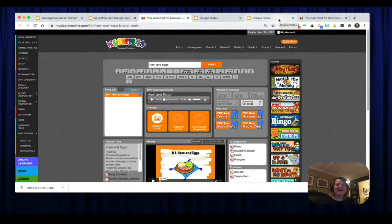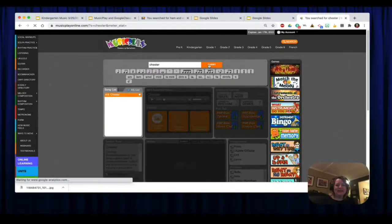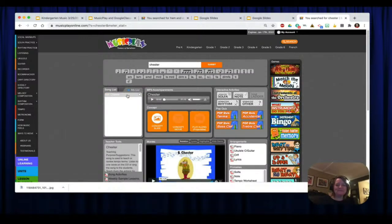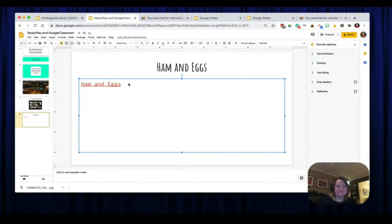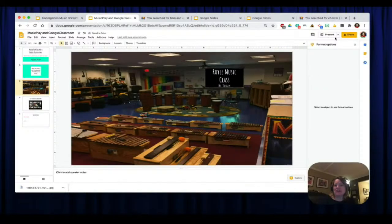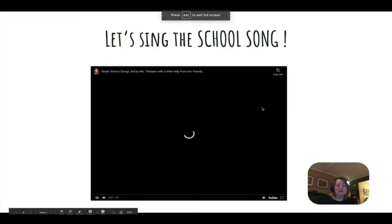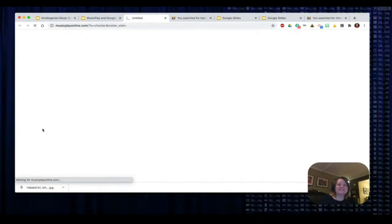That's the simplest way to grab a link. Let me show you again with a different song — let's grab Chester. Only one song comes up. Grab the URL, go back to Google Slides, click in, hit Command-K on a Mac or Control-K on a PC, paste in the link, type in Chester and apply. Now I'll go back and hit present. We have the cool song there, and now I have a link for Ham and Eggs and a link for Chester. It's really that simple.